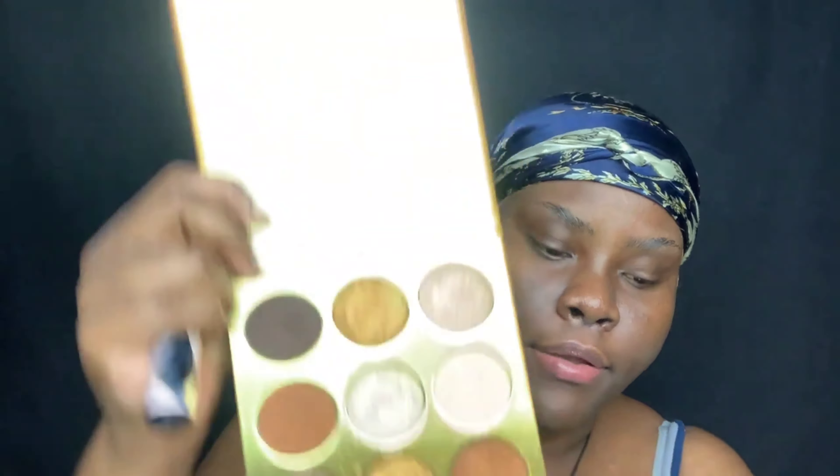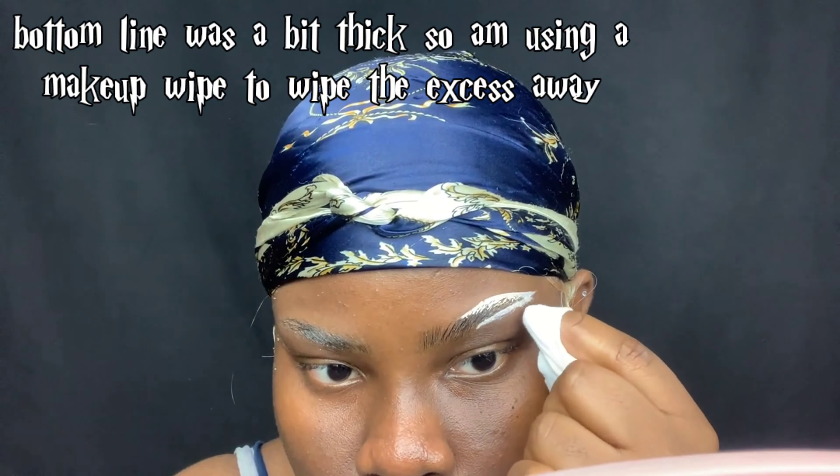I'm also using the Warriors Palette from Juvia's Place. We're going to be dipping into this color again. So let's start off by making the brows more defined with this. Just put it on the brush, make sure you get an even coat of concealer so it doesn't spill everywhere, and then just outline your eyebrow like so.